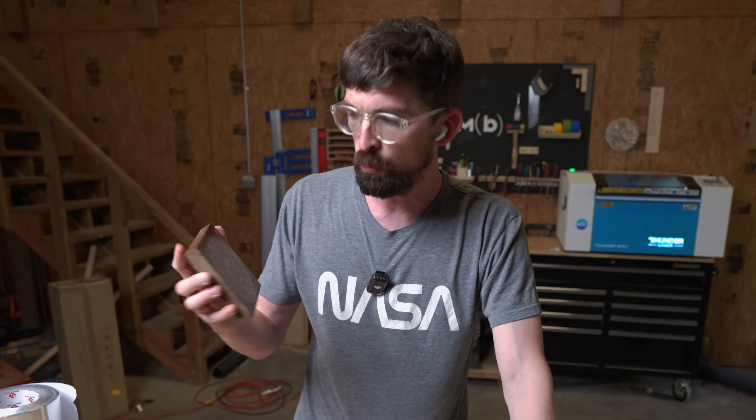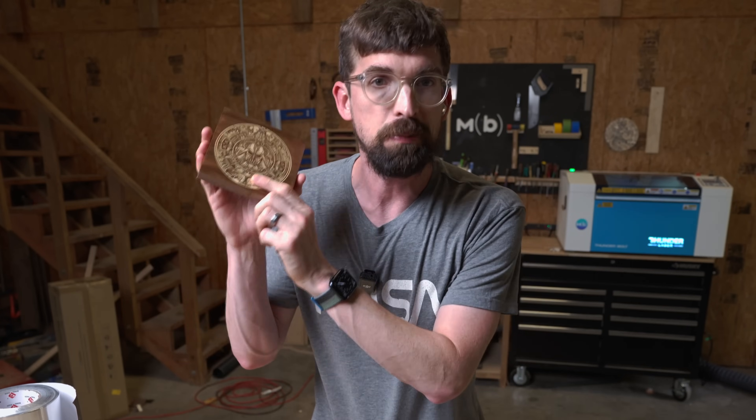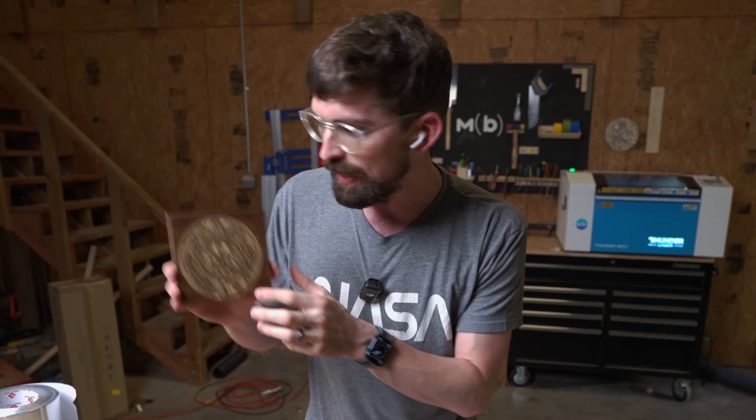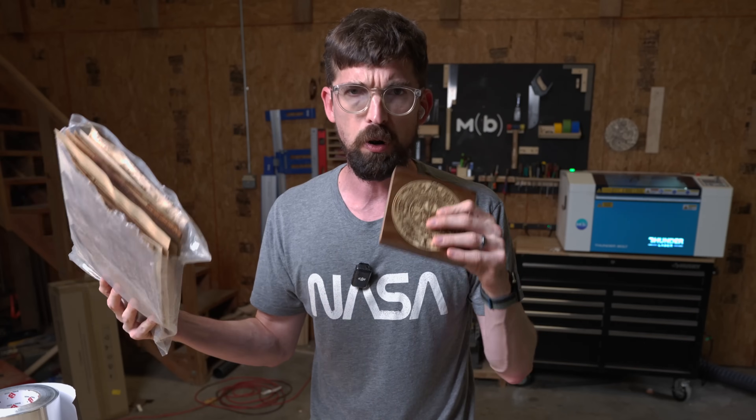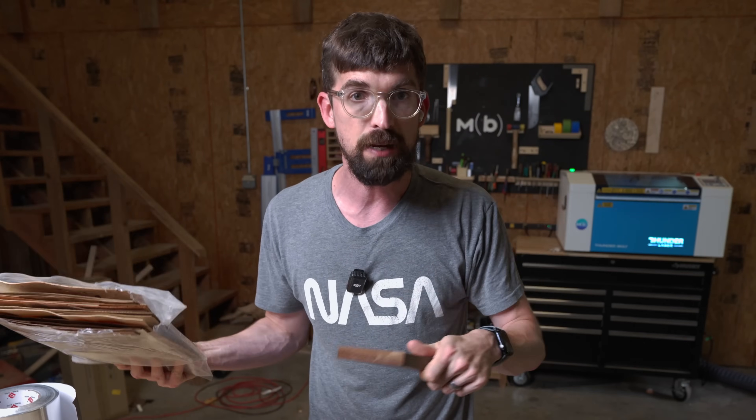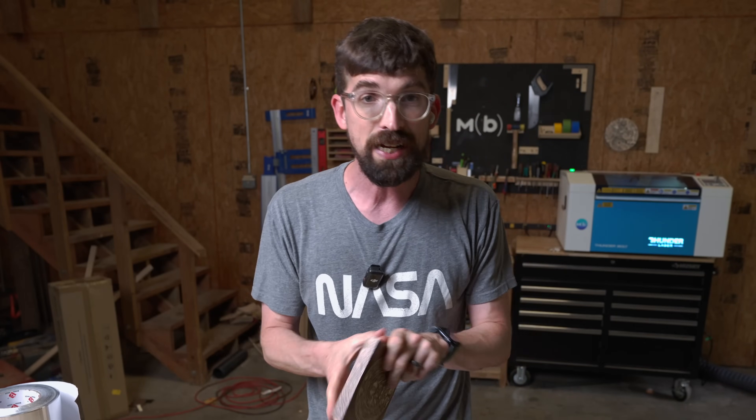In my last video we talked about different ways you can laser engrave wood. This one I want to talk specifically about reverse inlays that we can do with wooden veneers. This is going to be a more old-school YouTube step-by-step style tutorial, so if you're interested in making this and want to see how to do it, let's jump into it.